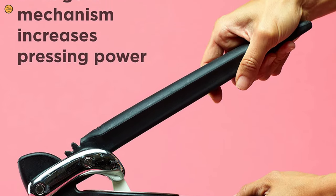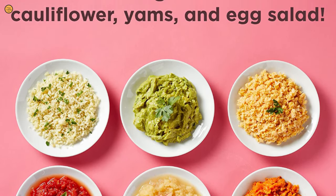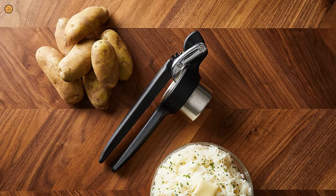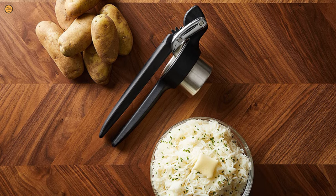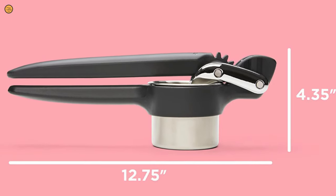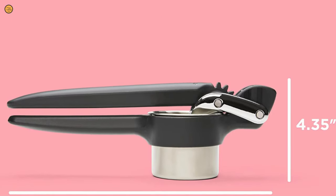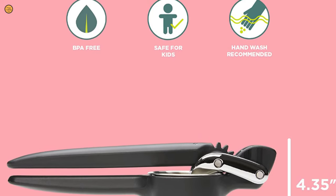The simple two-piece construction design allows you to take its dishwasher-safe stainless steel basket out, making it both easy to fill and a breeze to clean. Unlike some other ricers, this model made very little mess and created an equally low amount of waste. It is one of our favorite ricers for both peeled and unpeeled potatoes, making it our choice for best overall.